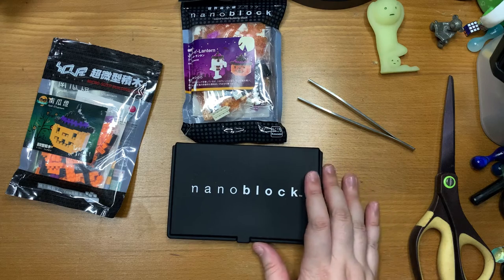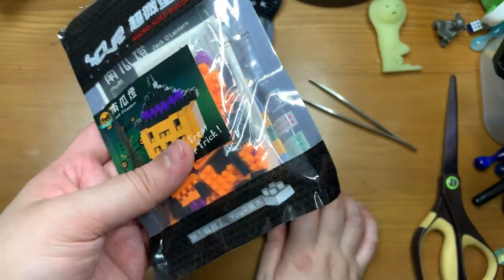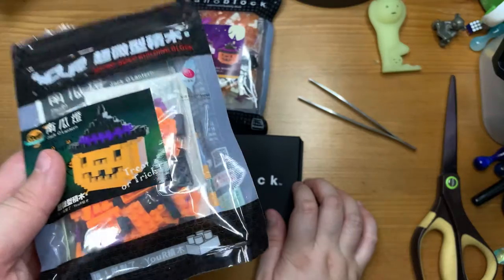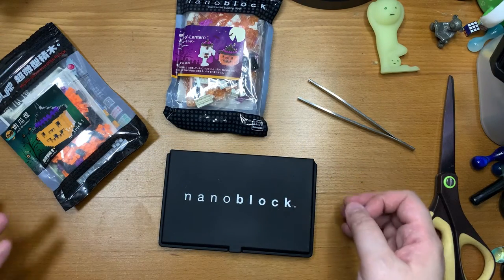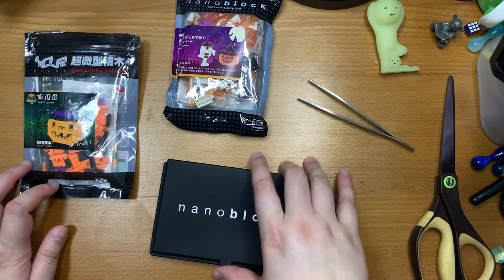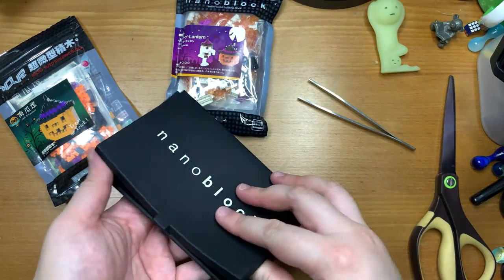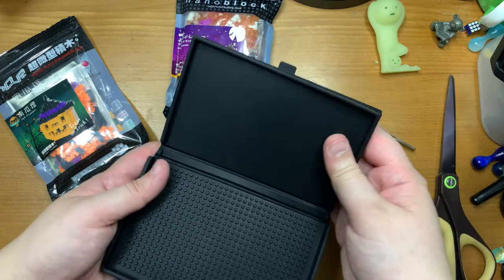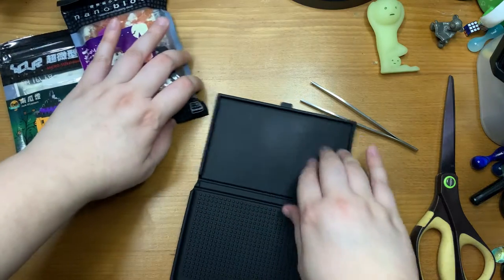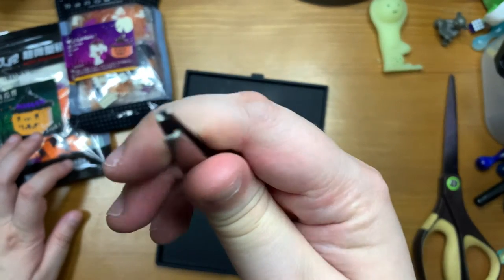If you don't know, nanoblocks are basically tiny little building blocks — Lego blocks. I think we are all more familiar with the term Lego blocks, and basically it's like Lego blocks for adults. Back then I was pretty crazy about nanoblocks. I bought this little silicone base thing they offered — it's kind of handy if you're on the go so the blocks don't fall all over the place.